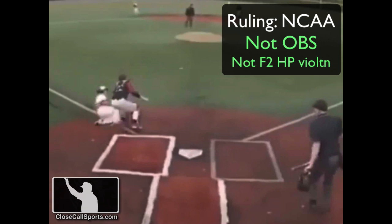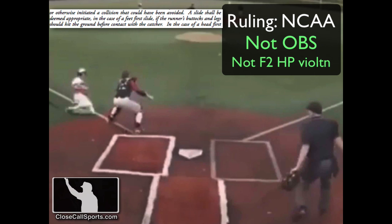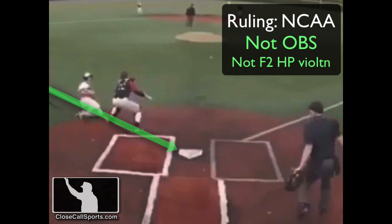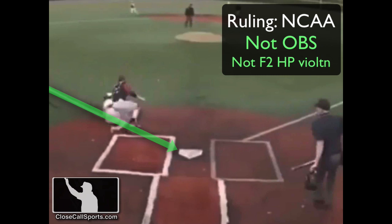Under Rule 8-7-C, the collision rule states it shall not be considered a violation if the catcher blocks the pathway of the runner in a legitimate attempt to field a throw. I think we have that here — an unavoidable collision. We also have to consider the act of the base runner, which we don't have a great look at. Our guess is the runner's butt and leg are on the ground before he contacts the catcher. Did the runner veer out of his way? This is a tag-up from third, so odds are he's running the fair-foul line all the way. In college, I tend to think we really have nothing here.